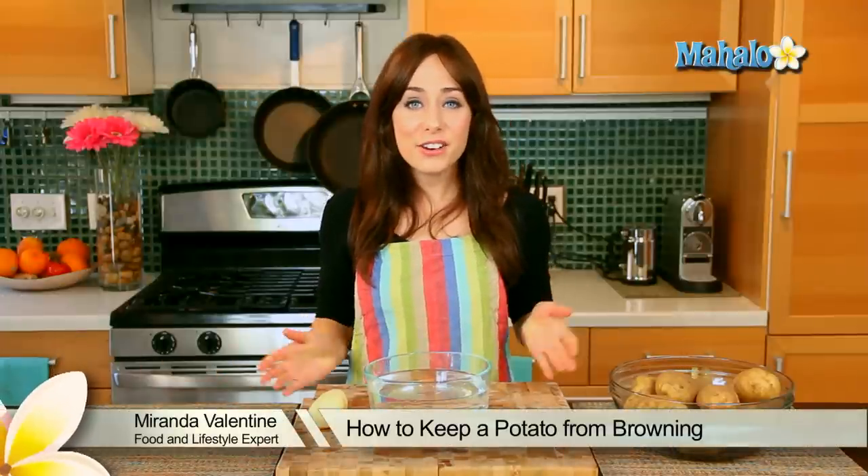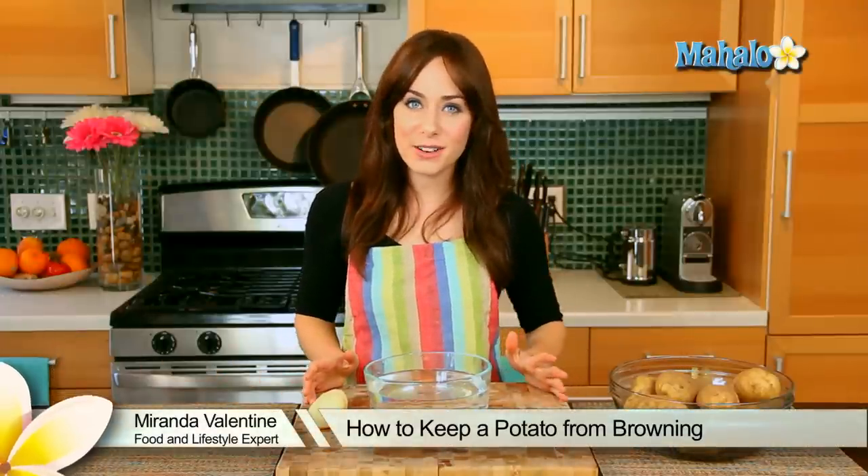Hi, I'm Miranda Valentine, editor of the lifestyle blog Everything Sounds Better in French. And today I'm going to show you how to keep a potato from browning.